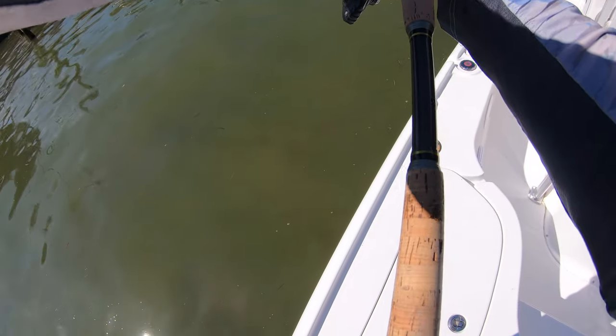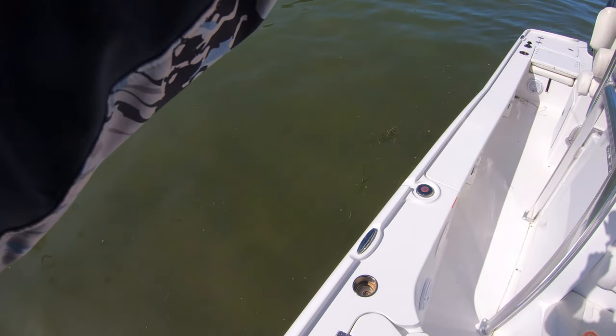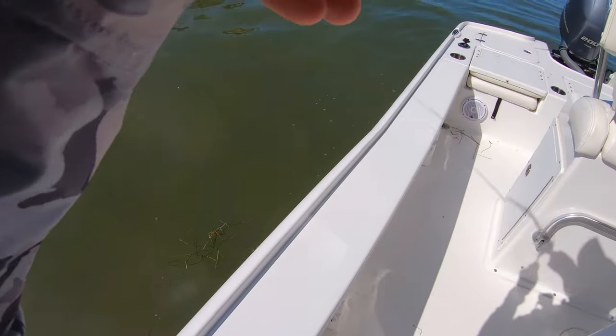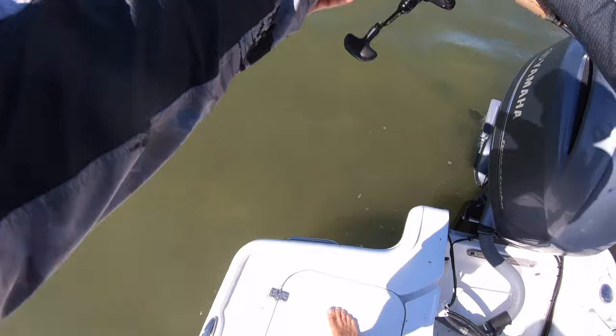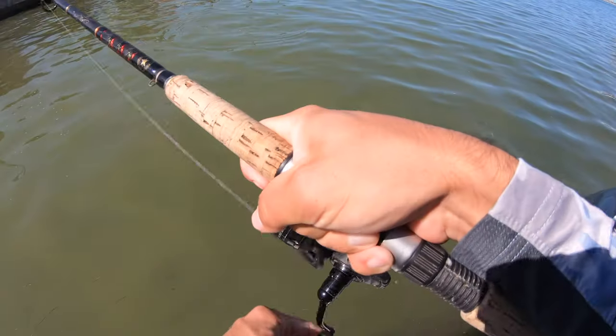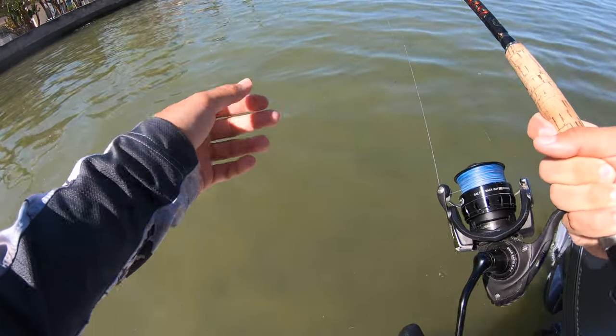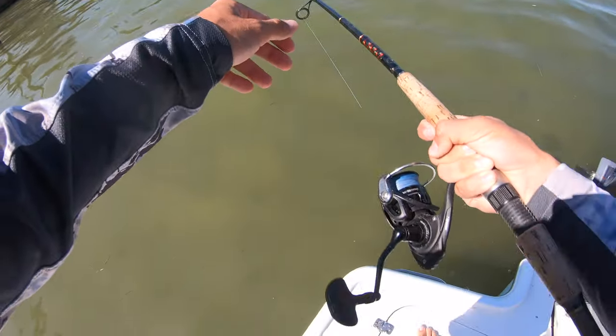I gotta tighten up. This guy — where was that energy when I had you out in the middle? I hope I didn't spook too many. Usually when they get close you want to loosen up so that if they turn their head real quick and go, you have some lighter drag to account for that.